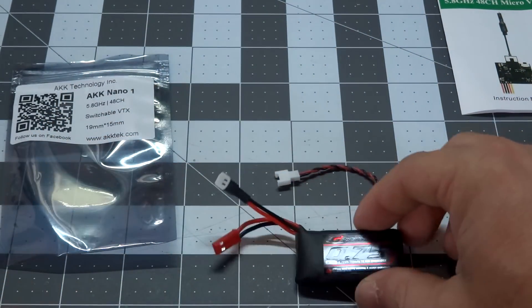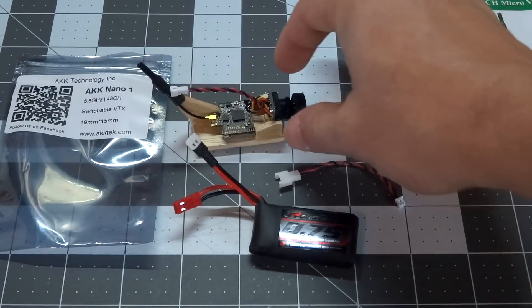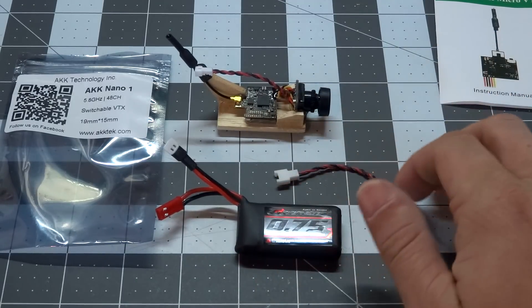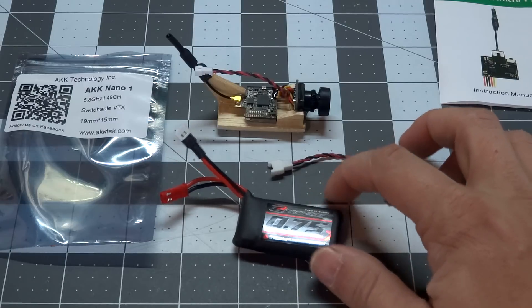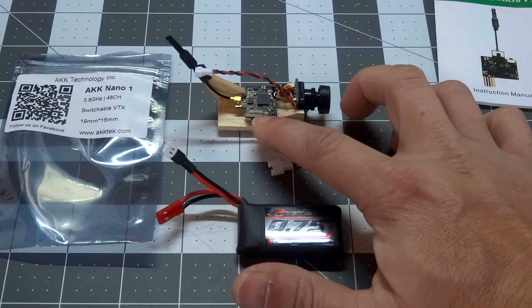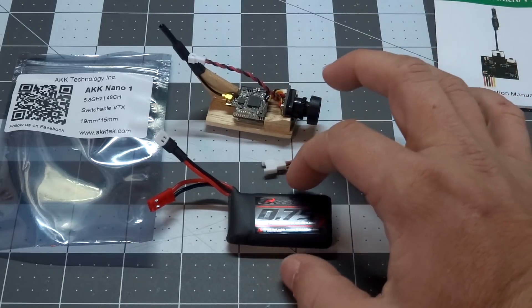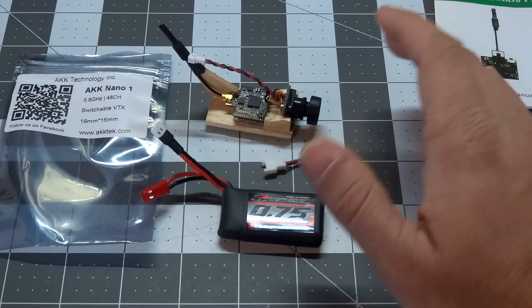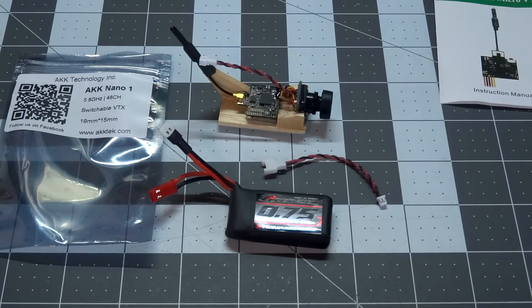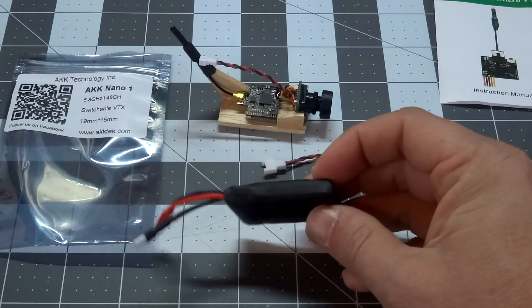I haven't measured the actual current draw of the whole pod including the camera, but going by the specs, even at 200 milliwatts the transmitter should pull about 600 milliamps. With this 750 milliamp-hour battery and some overhead for the camera, I should get close to one hour of run time on a 1S lipo powering the little pod, which is pretty neat.